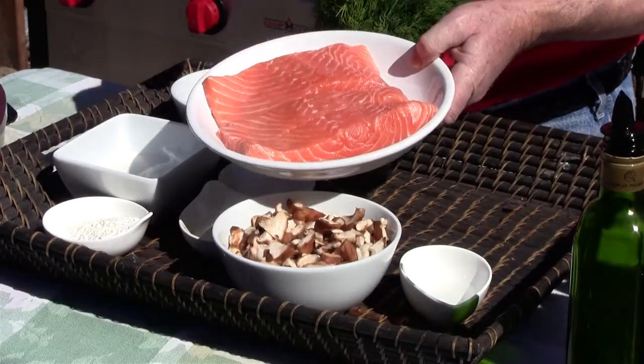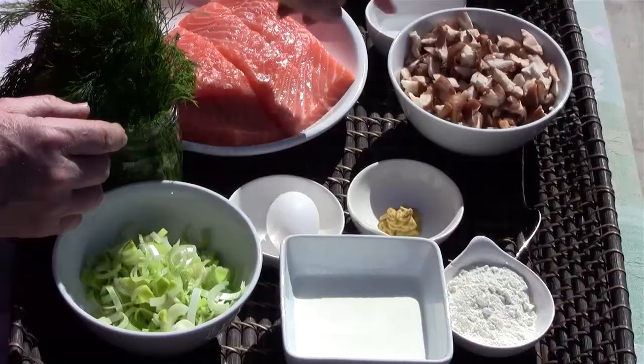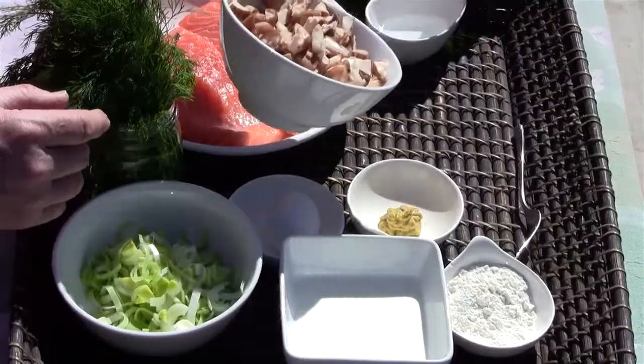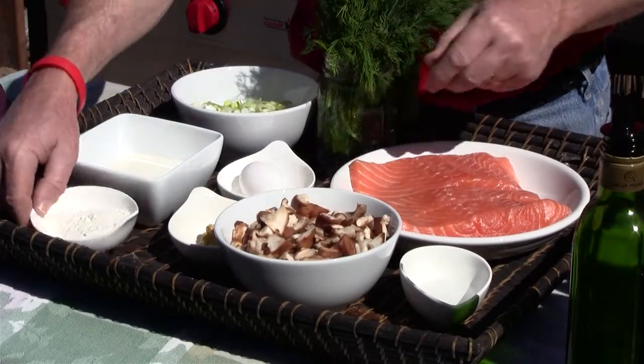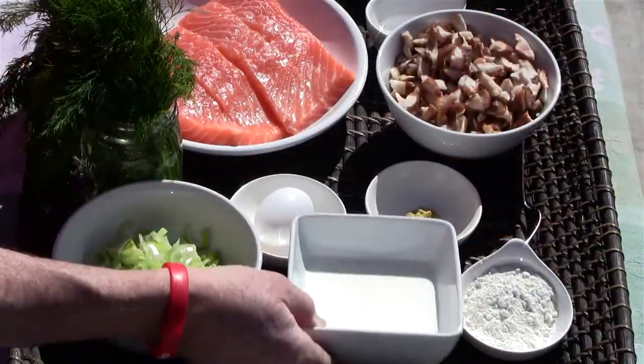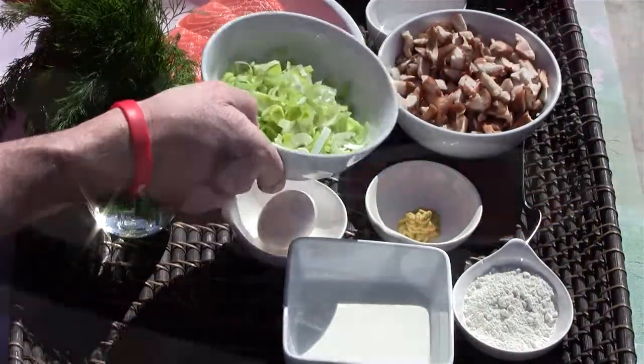You will need some puff pastry — I've got mine sitting in the refrigerator right now. I don't want to have it outside until I absolutely need it. I'm going to have four pieces of beautiful fresh Atlantic salmon, some shiitake mushrooms, a little spicy brown mustard, an egg, some flour, heavy cream, fresh leeks, and some dill.